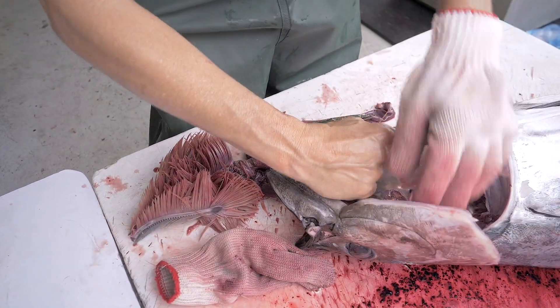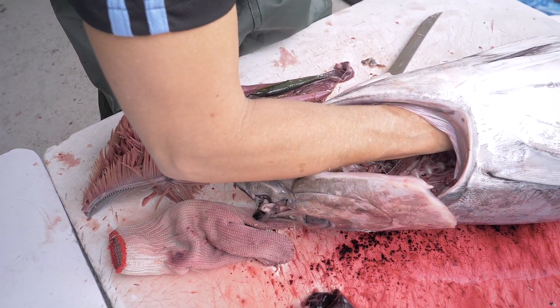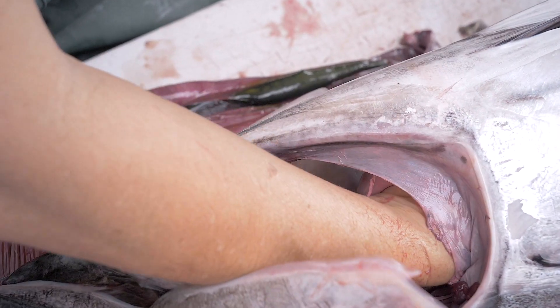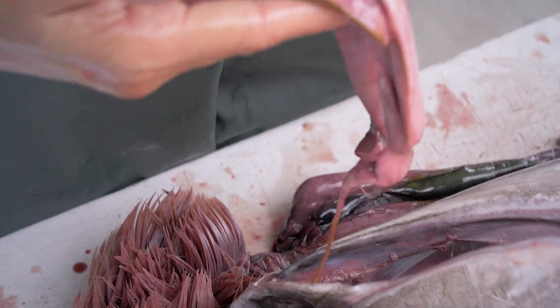If the gonads are still inside the fish, you just need to slide your hand inside the fish and feel the skin against the backbone — you will find the gonads. Pull them very gently, being careful not to break them.